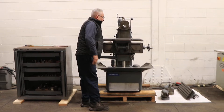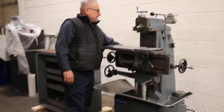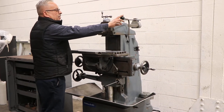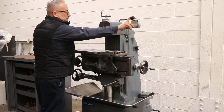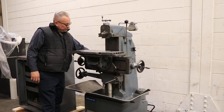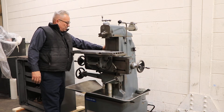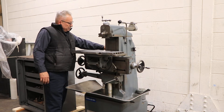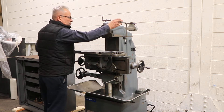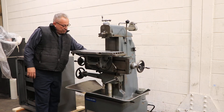Right now we're running its variable speed. We're in the high gear — it goes up to 2,000 RPM. Forward and reverse, and again, variable. We're going to go into low range. That's the low range — it's also variable in the low range.